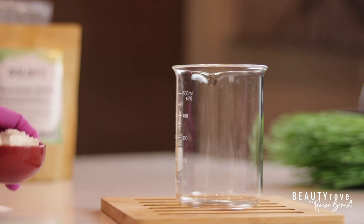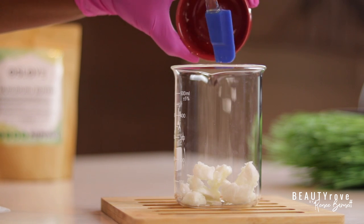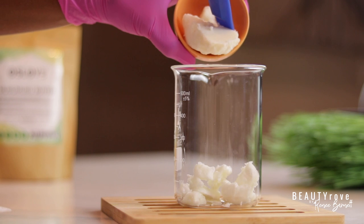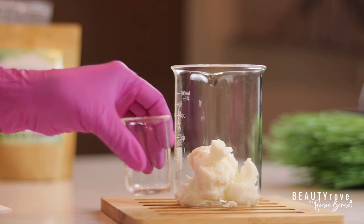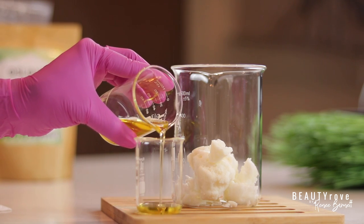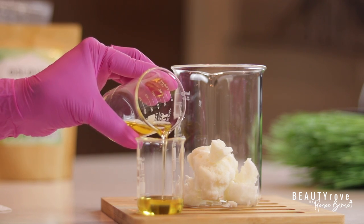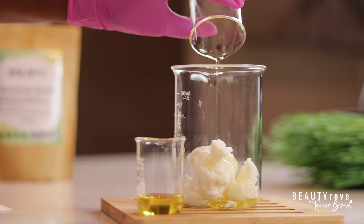So now I'm pouring both of my butters into a larger container. I started off by pouring in the marumaru, and it actually doesn't matter which butter goes in first — either one will work fine. Next, I'm just going to pour in half of my sweet almond oil because I'm going to save the other half for a little bit later in the video.